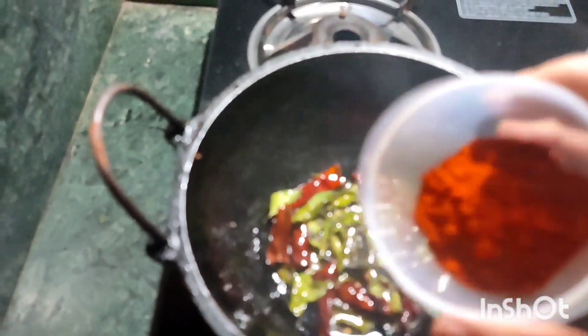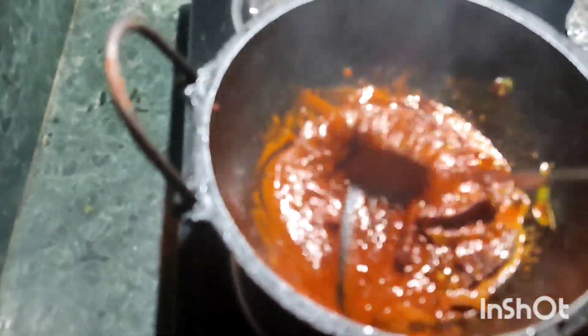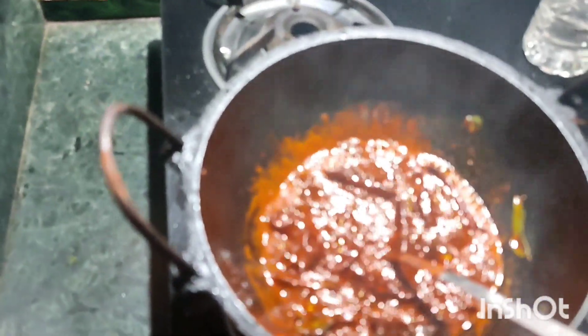2 tablespoons of garlic — you can add 2 tablespoons of garlic. I will add a little garlic. We have to get a substitute in this freezer.